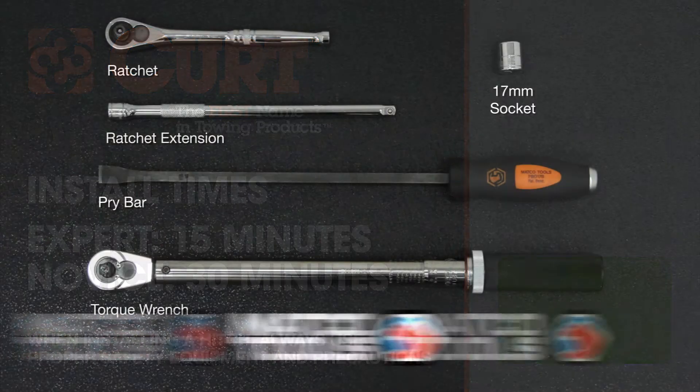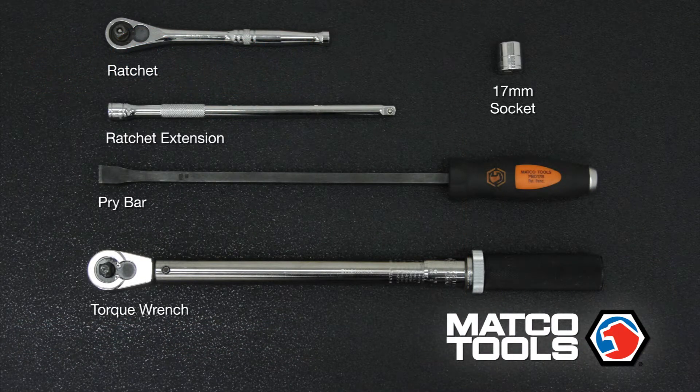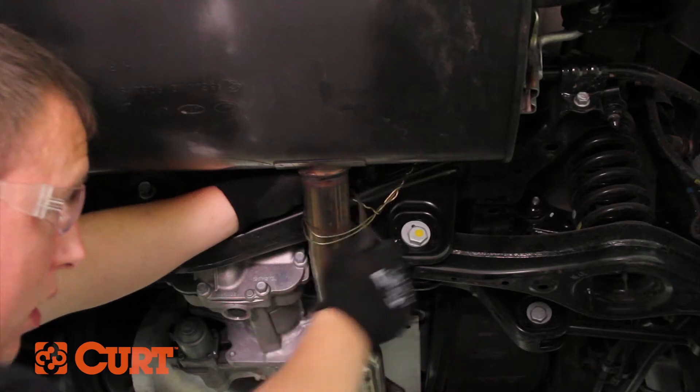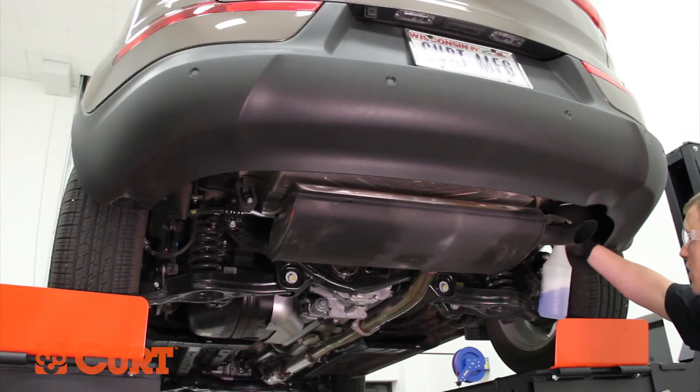These are the tools necessary for the install. Support the exhaust using a wire hanger or ratchet strap. Lower the exhaust by unhooking the two rubber isolators.